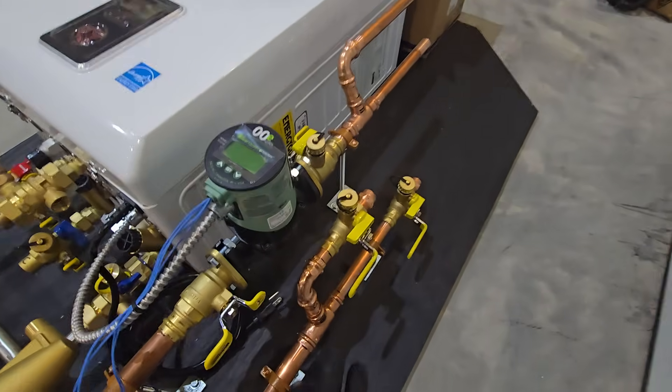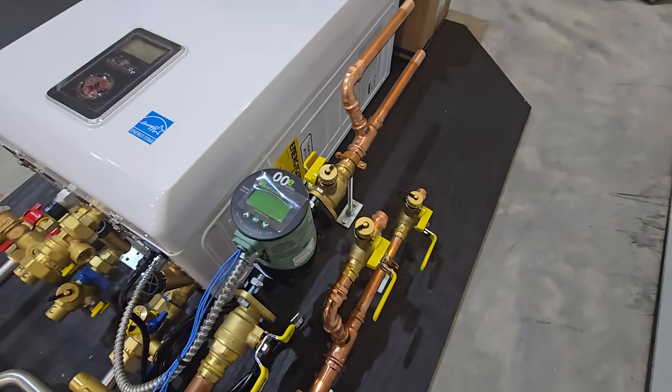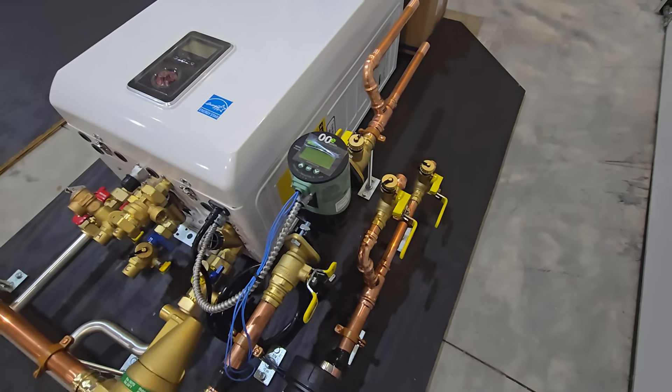You can see the two returns here. We have our purge valves here so that we can fill both loops and purge all the air out of each of those heating loops.